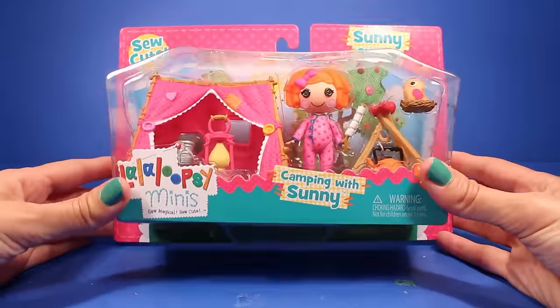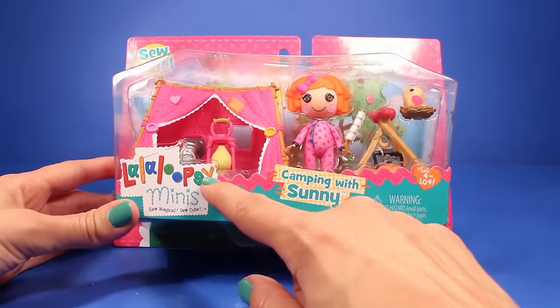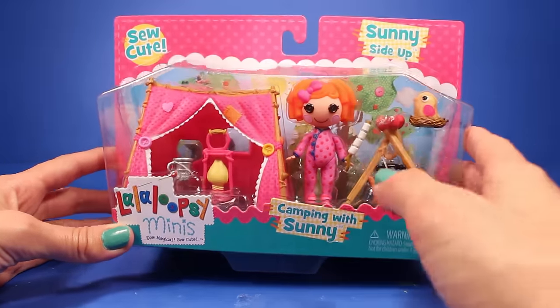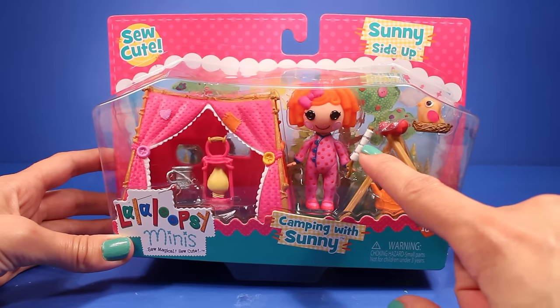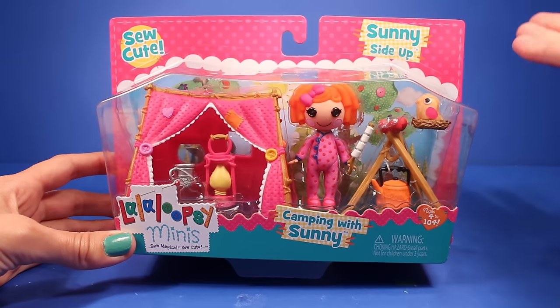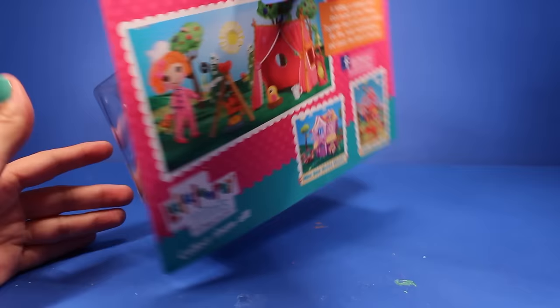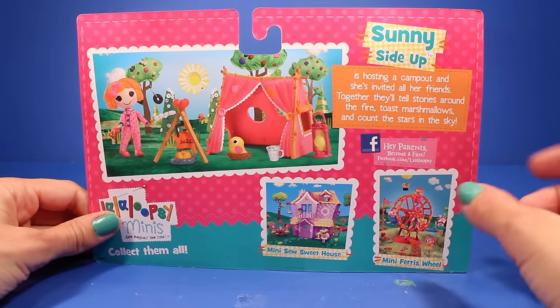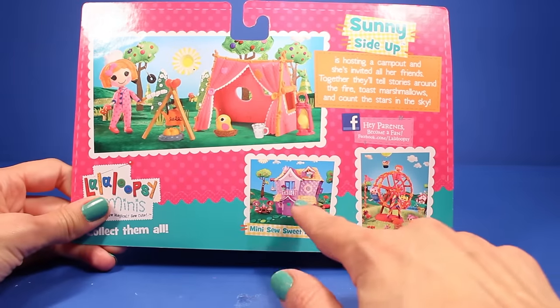Let's take a look at the box before we actually open it up. As you can see right over here, it says Lala Loopsie Minis and it says Camping with Sunny. And it just shows you everything that this little playset comes with, which we're going to get a much better look at once I actually open this up. And on the back, it shows you the setup.